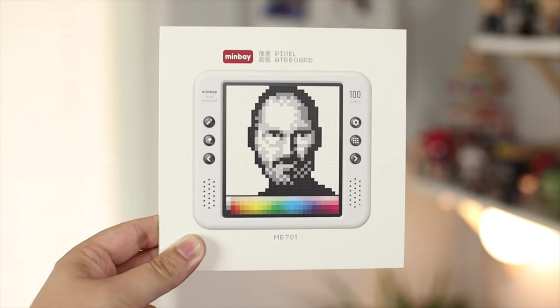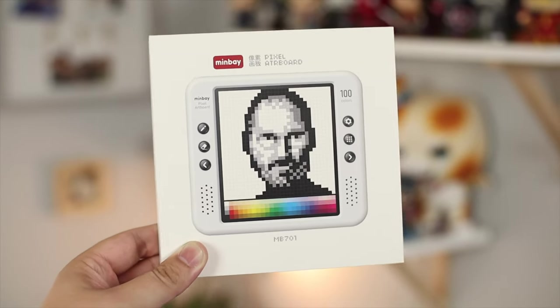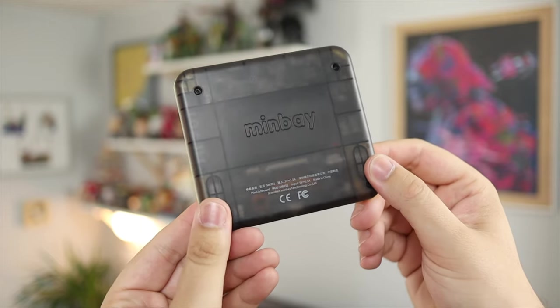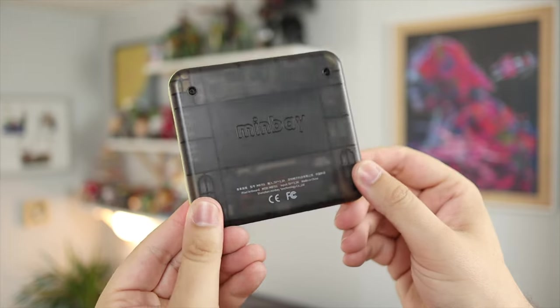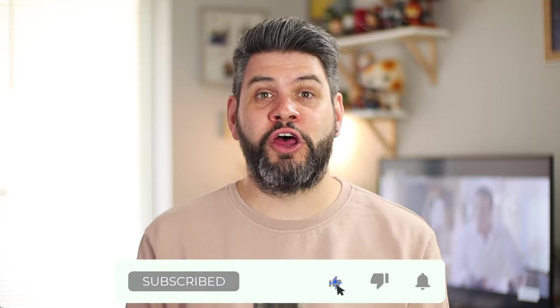And that's going to do it for this video on the Minbei Pixel Artboard. All in all, the artboard gives designers, artists, and general hobbyists a go-anywhere tool for creating pixel artwork that fits in your pocket, and it's super easy to use. If you enjoyed this video, leave a thumbs up below, and if you have any questions or comments let me know in the comments. If you're not already subscribed, now's a great time. I'm Michael from Copper Versus Glass — thanks very much for watching and I'll catch you in the next video.